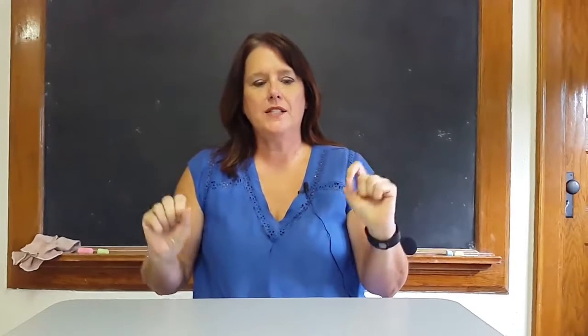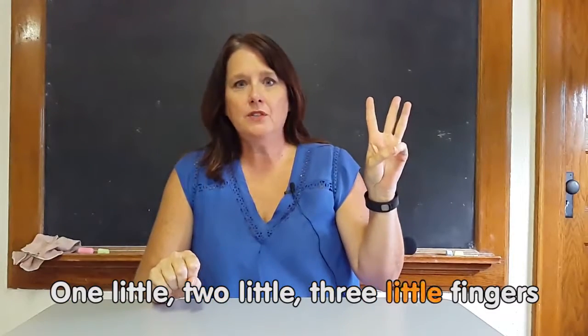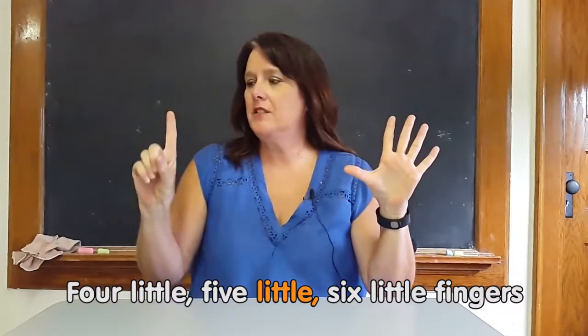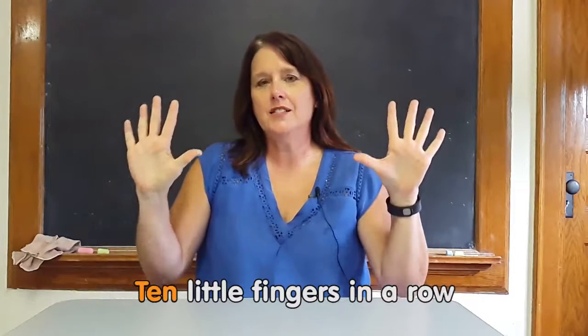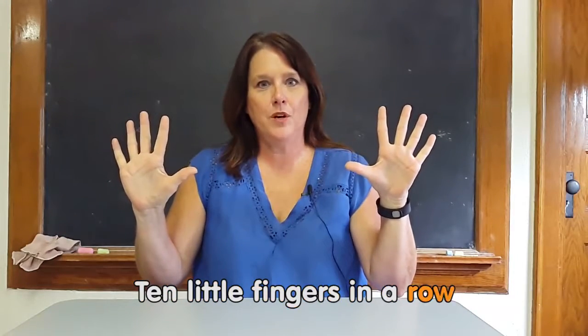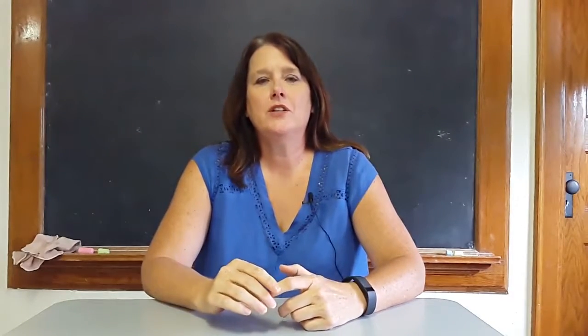To finish up this whole group activity, we could sing a little song. One little, two little, three little fingers. Four little, five little, six little fingers. Seven little, eight little, nine little fingers. Ten little fingers in a row. And this is one way that I would teach counting to my early childhood students.